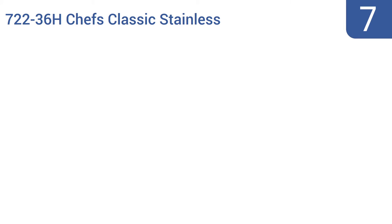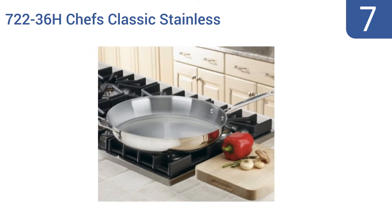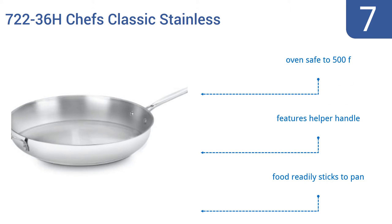Starting off our list at number 7, the Cuisinart 722-368 Chef's Classic Stainless 14-inch Open Skillet can be used on the stove, in the oven, or even in the freezer. Its aluminum-encapsulated base heats quickly and spreads heat evenly, and its mirror-finish 18/10 stainless steel looks great. It's oven-safe to 500 degrees Fahrenheit and features a helper handle. However, food readily sticks to the pan.